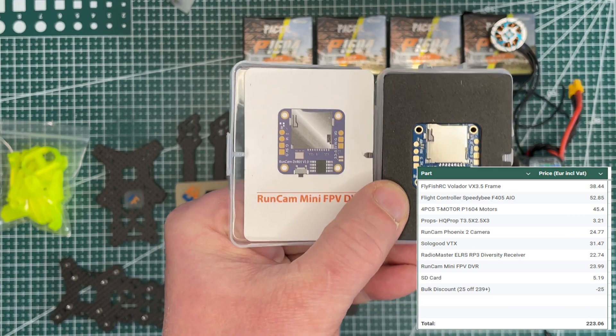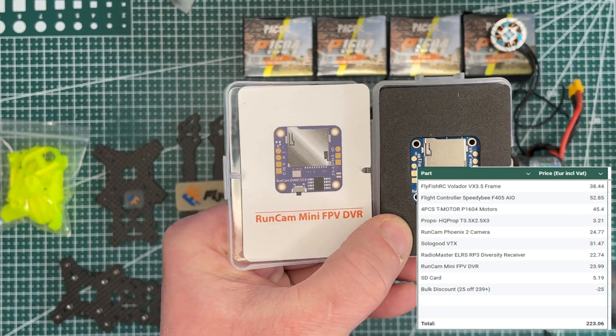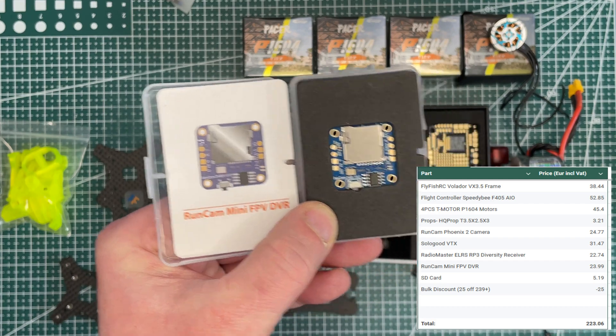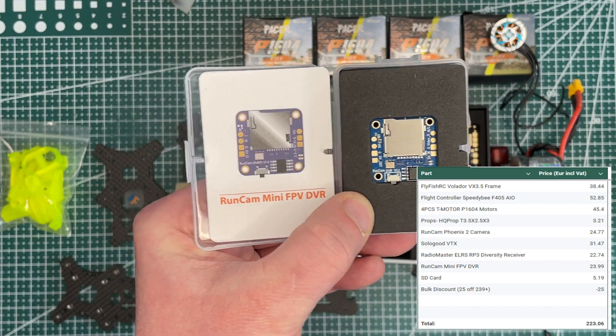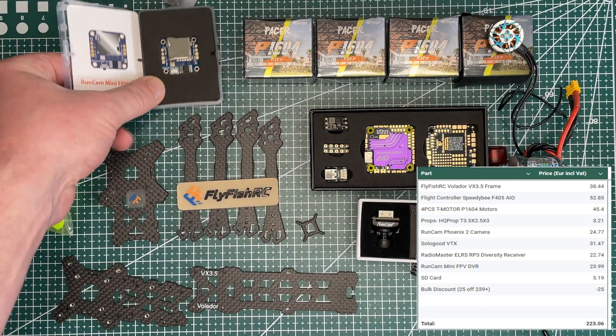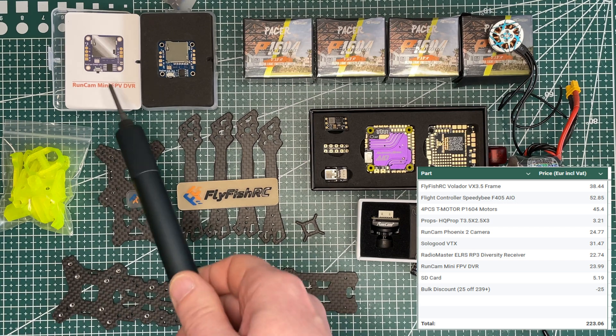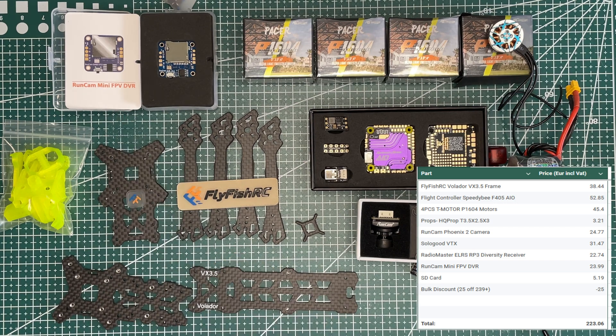I added one more thing which I think is a killer feature for this drone — it's a DVR, which we will install into the FPV drone. I'll have footage directly from the drone, not from the goggles, and we will compare the quality of that footage. So for me the price was 223 Euro including some bulk discount on Aliexpress. Optionally you can skip the DVR and it would be around 200 Euro.